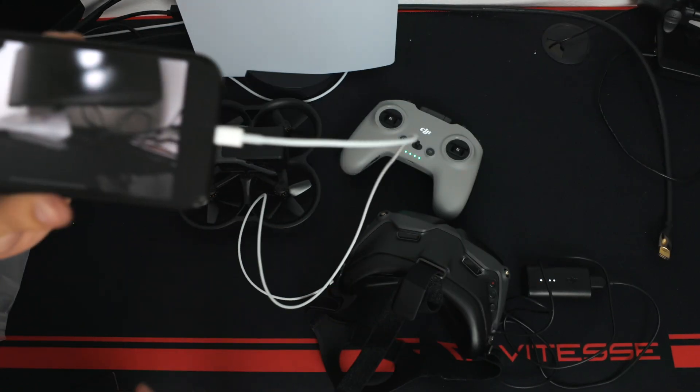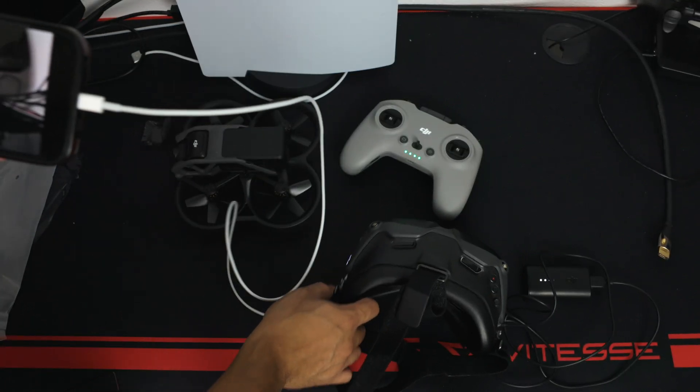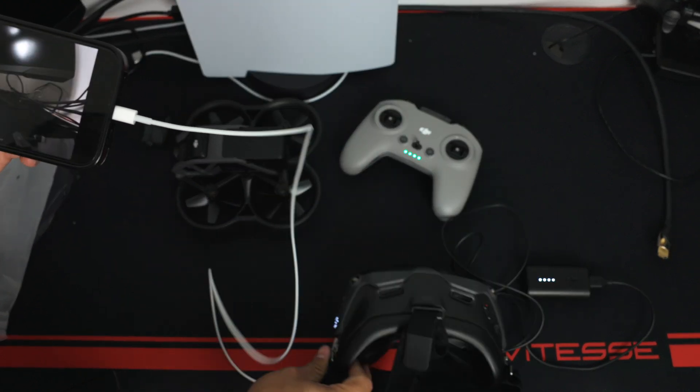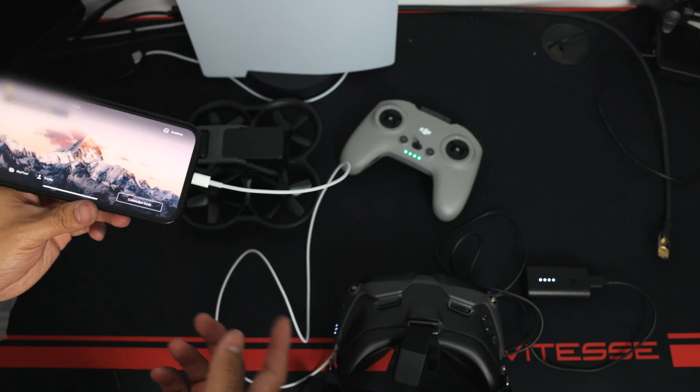Everything is successfully activated. A DJI Refresh prompt appeared — we don't want that, so we confirmed to skip it. Now we have access to the DJI Avata. I'll do another video flying it outdoors to compare it to the other FPV drone. As you can see, it is paired to the goggles — it was just a few quick steps, and the longest part was downloading the updates.